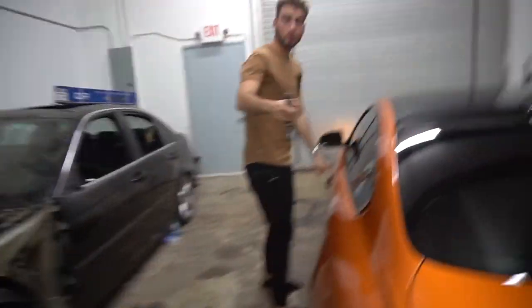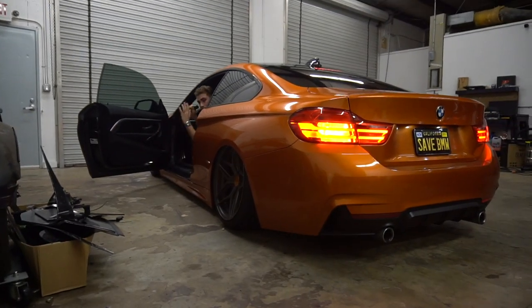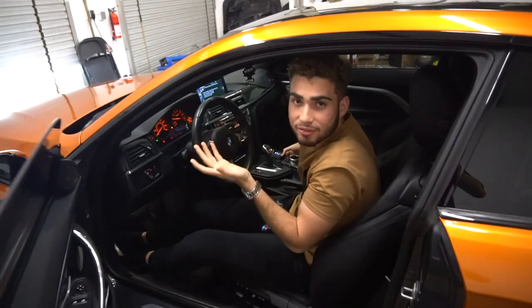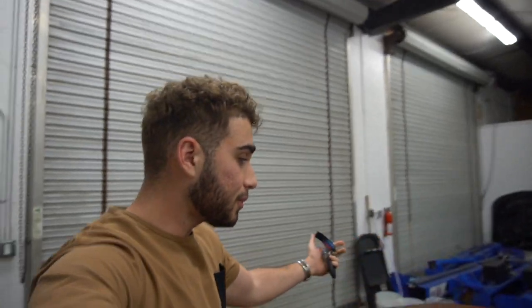It looks super good. One cool thing that Devon actually showed me — because his car is bagged — is that he got the controller coded so it actually raises on its own. Every time I get in the car it just raises on its own, which is nice so I don't accidentally turn the steering wheel and pop off my bumper. Check this out guys — up all the way. And if I'm feeling cheeky, out of the parking lot with all my boys, I just flex with the suspension. I can hear the compressor getting back up to 150 PSI.